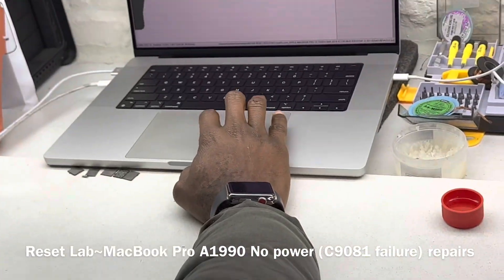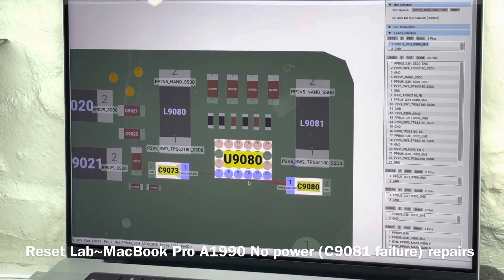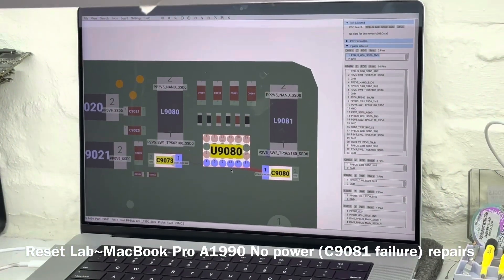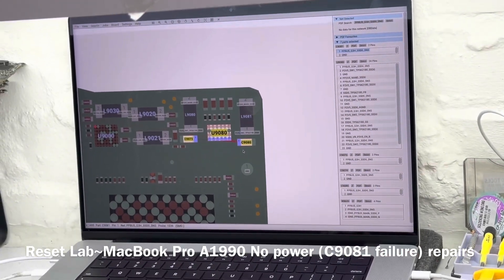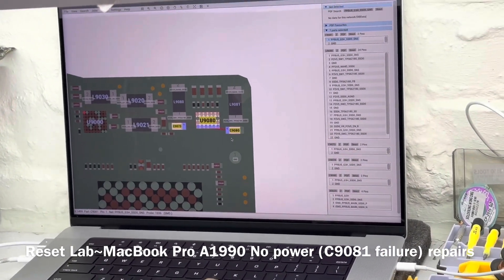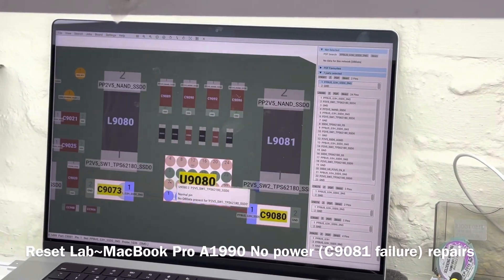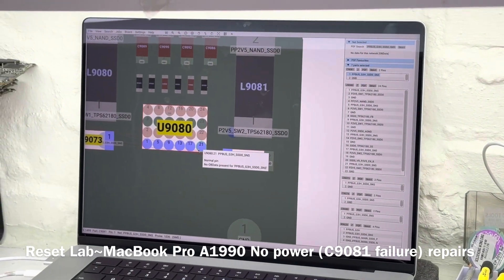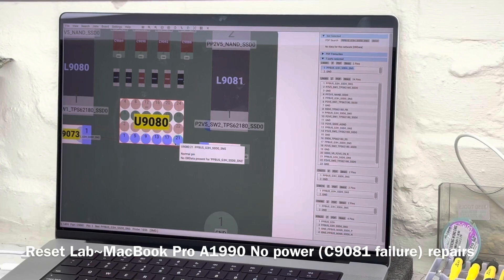When that cap fails, two issues usually happen. Sometimes that cap will fail and because it's an input voltage line to your U9080 — U9080 is a buck converter — that is basically the 2.5V regulator for your NAND. Sometimes when that cap gets destroyed, it also destroys U9080, blows it up, and then instead of sending 2.5 volts to your NAND, it sends the pivot bus voltage of about 12.6 volts to one or more of your NAND.